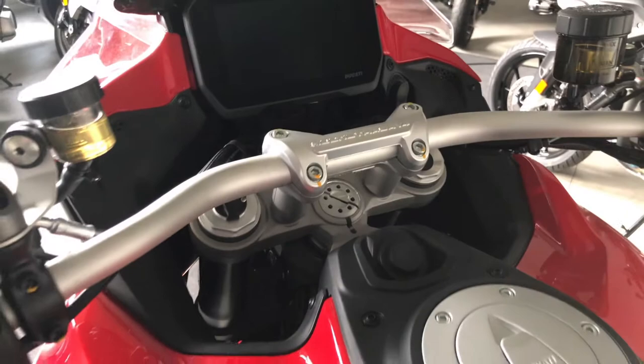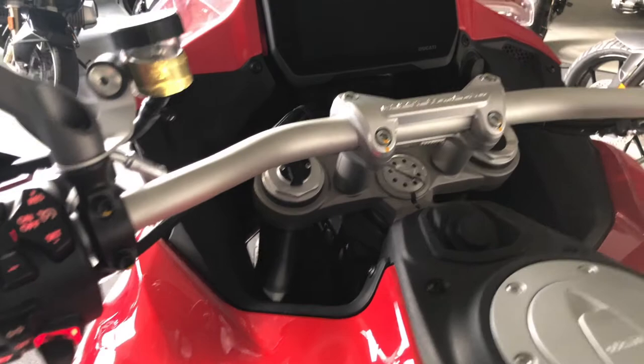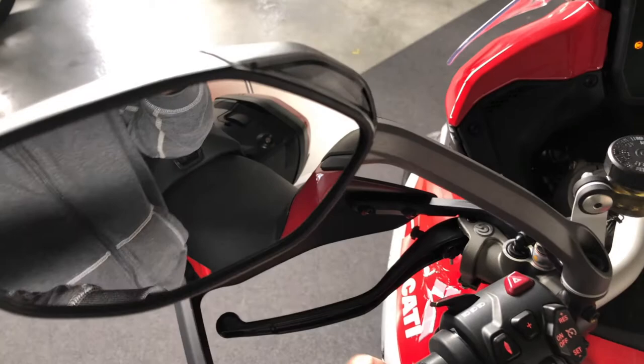Let's switch on the bike. This is a keyless bike — you just keep the key in your pocket. The physical key is here for the cases and to access under the seat. To switch on the bike, just press once here. You can see the blind spot detector that has been on shortly.